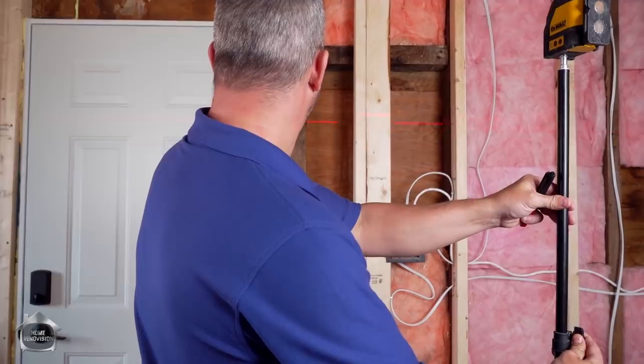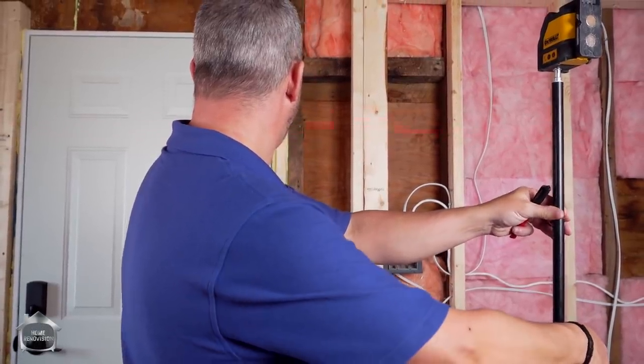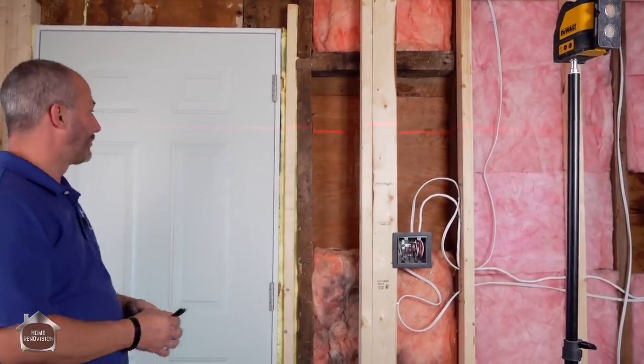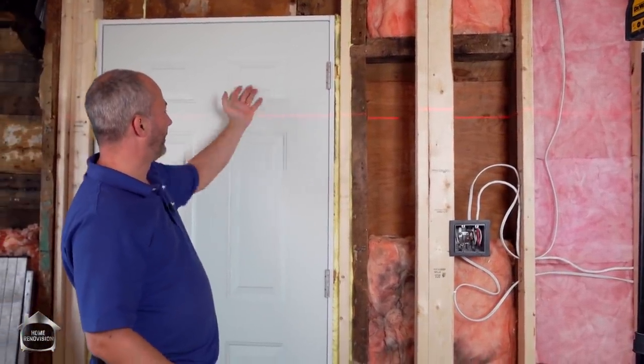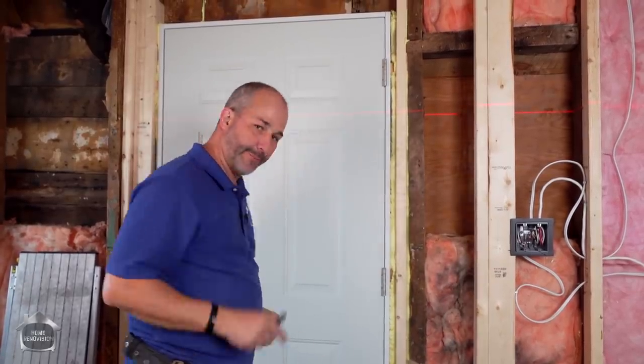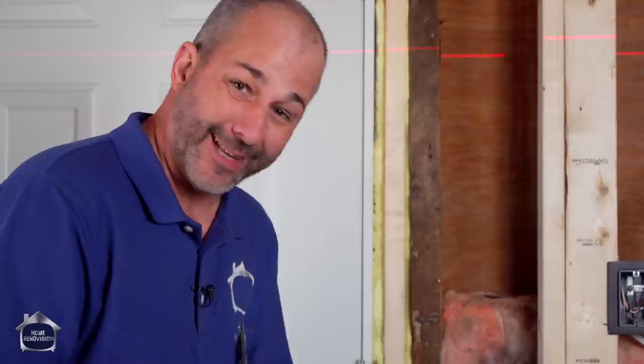So what I'm going to do is set my line pretty much at the middle of the detail of this door, which is perfect. So when a light is mounted on it, it'll have the carriage and it'll be really nice — just around eye level, perfect location. So step one, of course, is to locate the position of the lights.